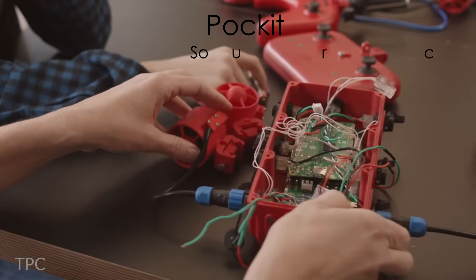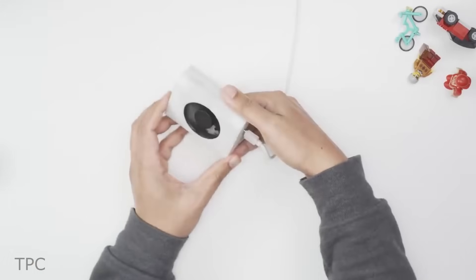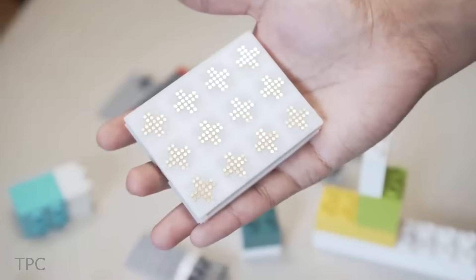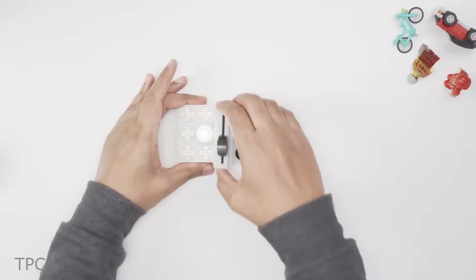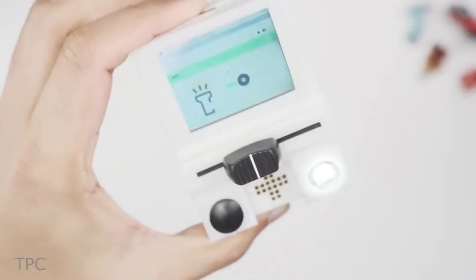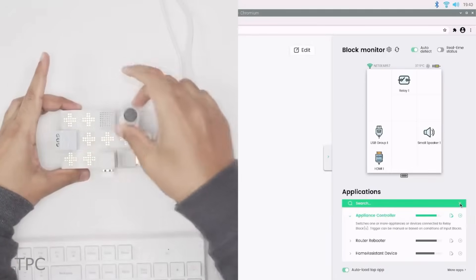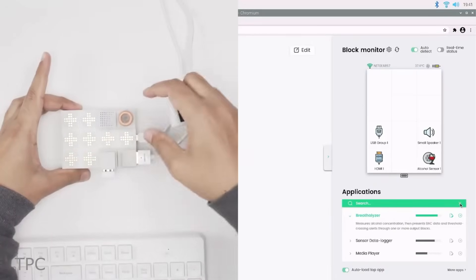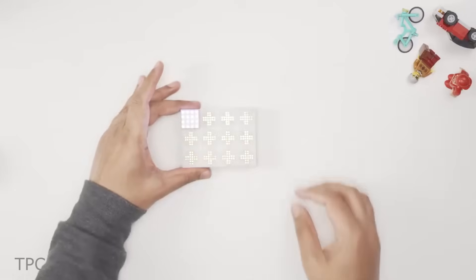Are you tired of those messy connections while building a project? Then you must switch to this method. Using the magnetic lock system, you can connect various blocks by just picking and placing them. Each block can be individually addressed and controlled using other blocks.